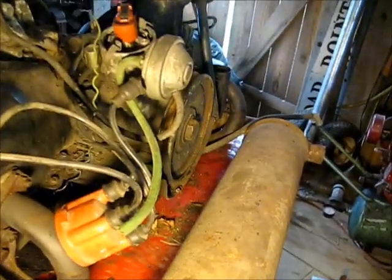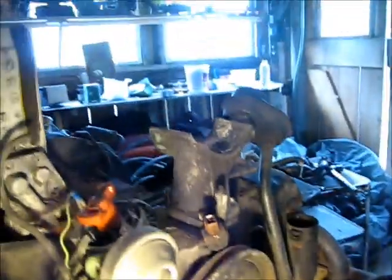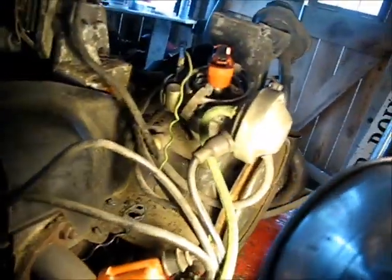We could probably get it running fairly easily, then put an oil pressure gauge on here and check the oil pressure. That'll tell me a lot about this motor before I shove it back in a car.